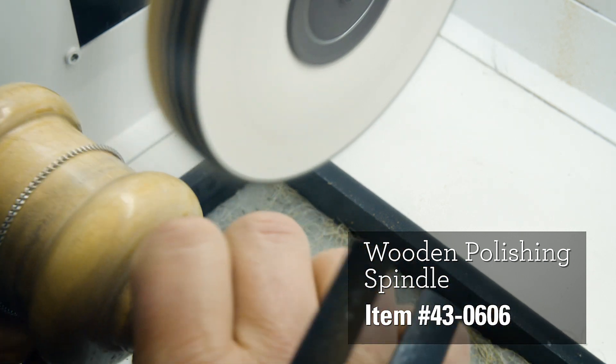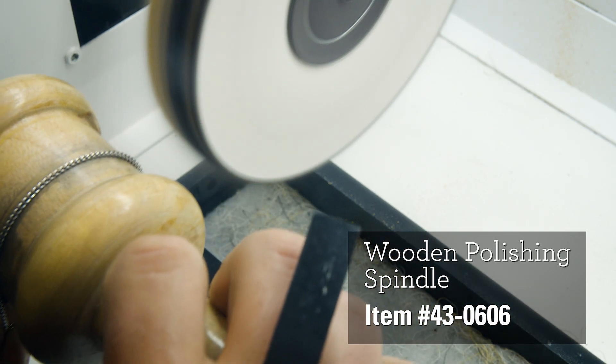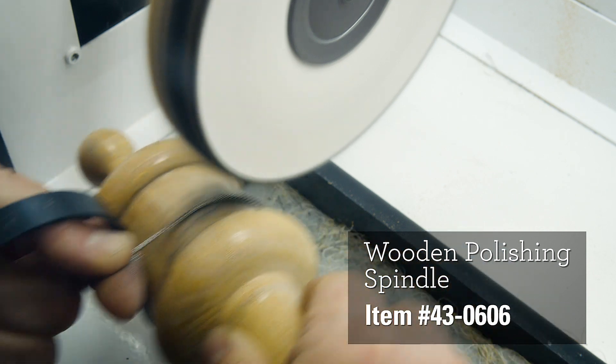Instead, try a wooden spindle. This tool helps polish chains, bracelets, watch bands, and pendants. Simply wrap the chain around the spindle, then rotate the tool against the buff.